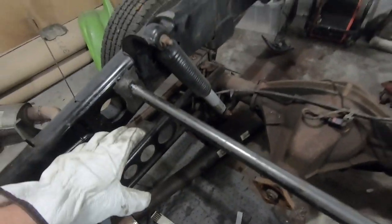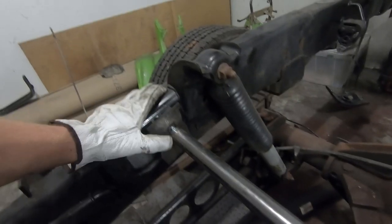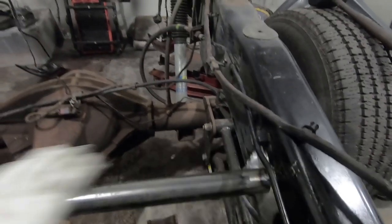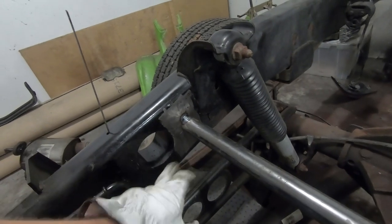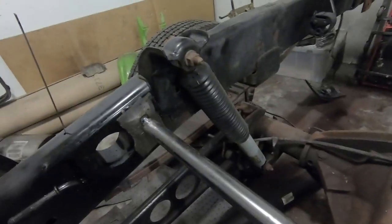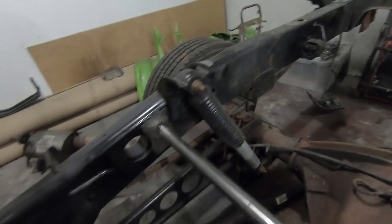I got the bar all fitted up. I didn't level it because I never leveled the frame — what I did was measure down with a square from the top of the frame on either side, got the bar where I wanted it, then went an inch over from this hole from the previous cross member just to make everything even. It's in there, solid — got a couple nice big tacks on there, so might as well finish burning this thing in and be done with this cross member.